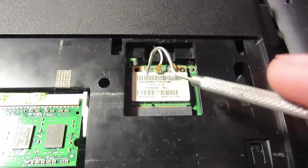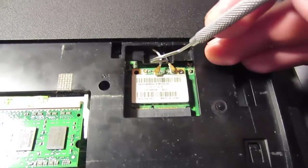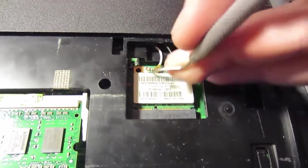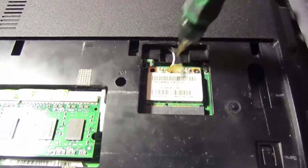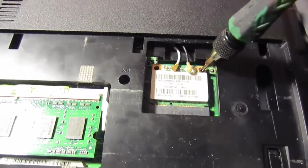So how can we resolve this problem? You can replace this module with another one from a different laptop, but if you don't have that option, let me show you my way to improve your connection even when this module is hot.